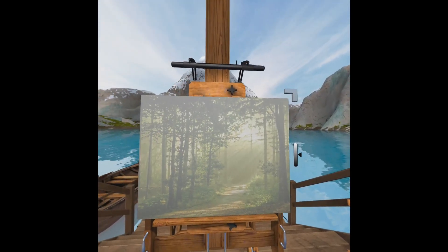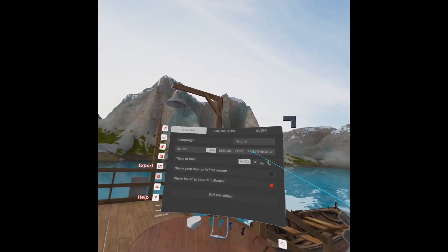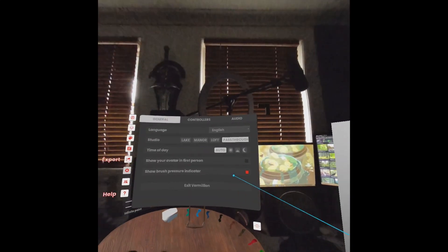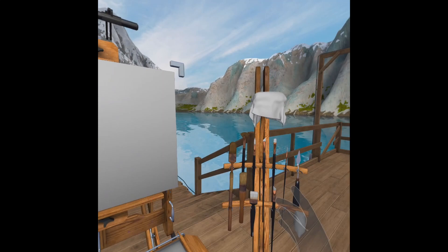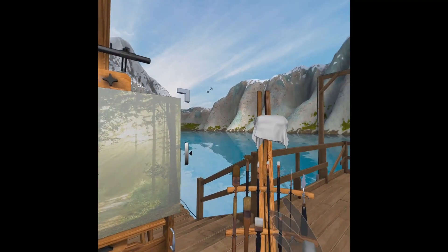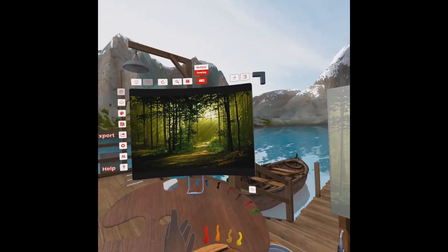I'm sitting down right now, so you can see on my palette — I'm actually at my table. But I feel like I want to be at the lake, so now I'm at the lake and I'm using the browser to project. Obviously we want to start off with a background.